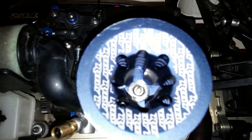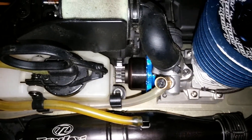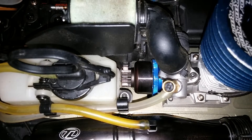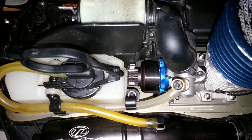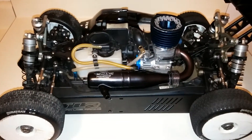I'm running the RE11 pipe, OS P3 plug, 13-tooth clutch bell — which I might bump up to a 14. I've only ran the motor at the track one time; I was testing some other stuff so I didn't really get a chance to dig too deep on clutch bell selection. Carbon and aluminum shoes with black and green springs, 30% O'Donnell race blend.